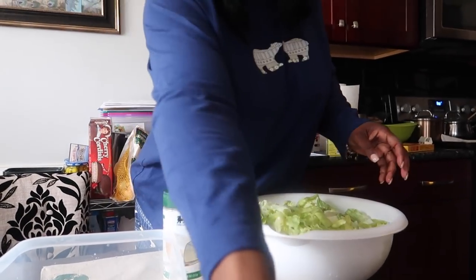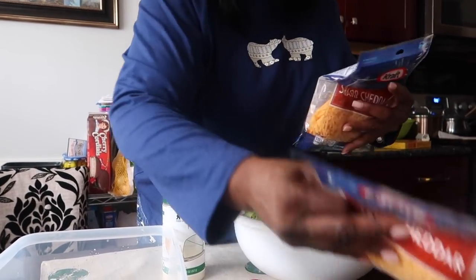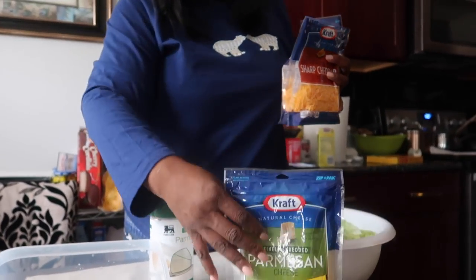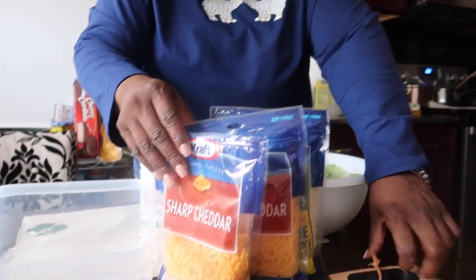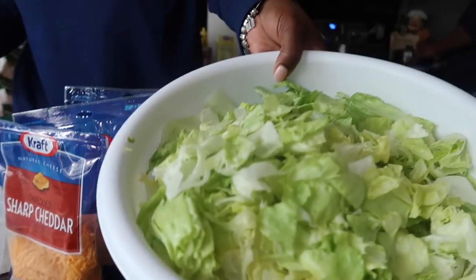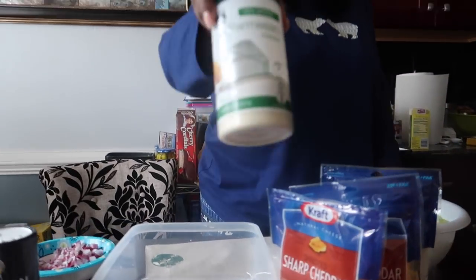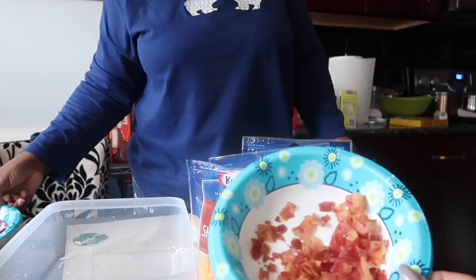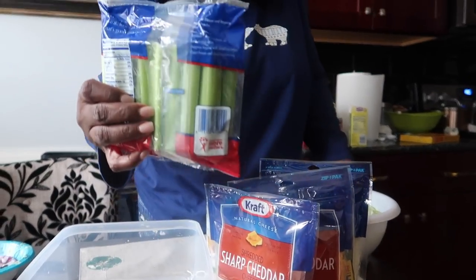So guys, Mom is making a seven layer salad. And we're having standing rib roasts and roasted potatoes. Some people put more other stuff in there. So this is the stuff that you would need: shredded cheese, iceberg lettuce, Parmesan cheese, some red onion, some bacon, and celery. I don't put the egg and the other stuff in mine, so mine is probably not a seven layer, but we like it just the same.